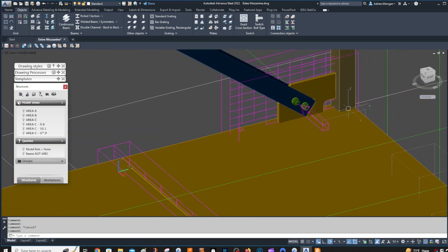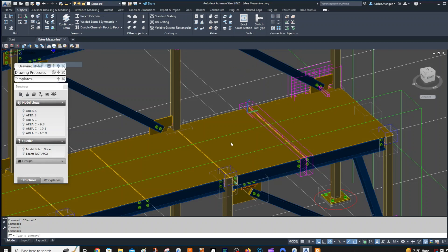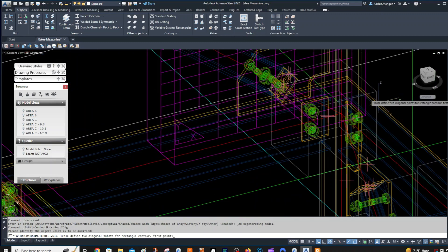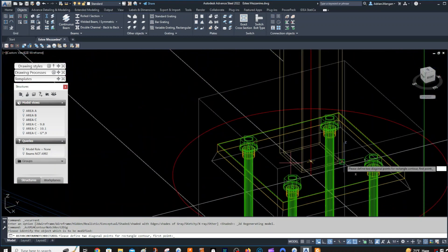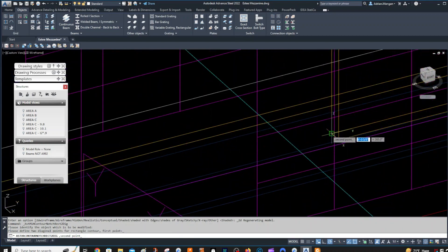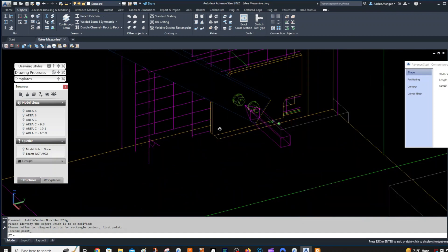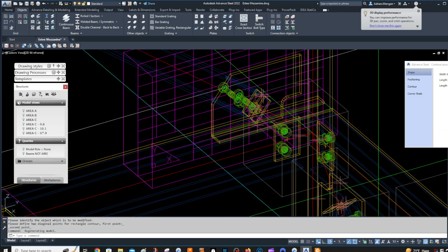There are a couple of different ways you can do this. I'm not going to try and get too technical. I'm going to go back to 2D because it's easier to work in, and then I'm going to do a rectangular feature. I'm going to do it from the outside of this column to this plate here. And you can see there we have it — now there's no gap there.